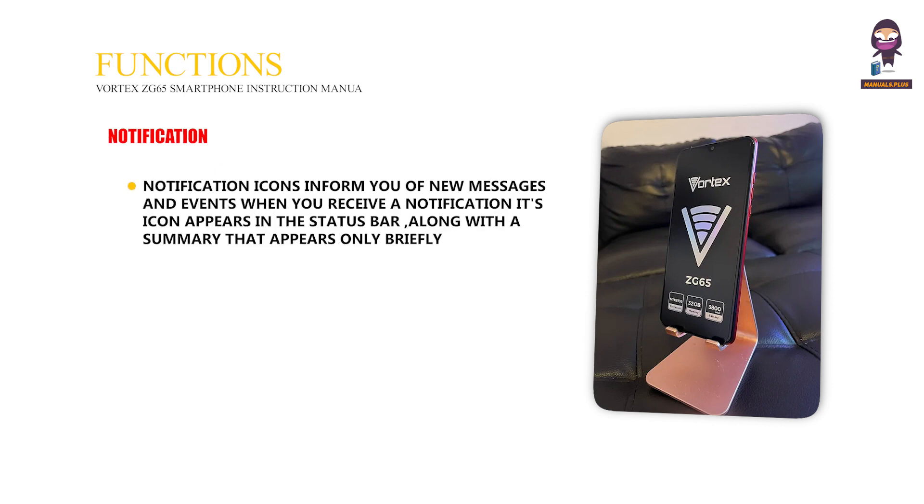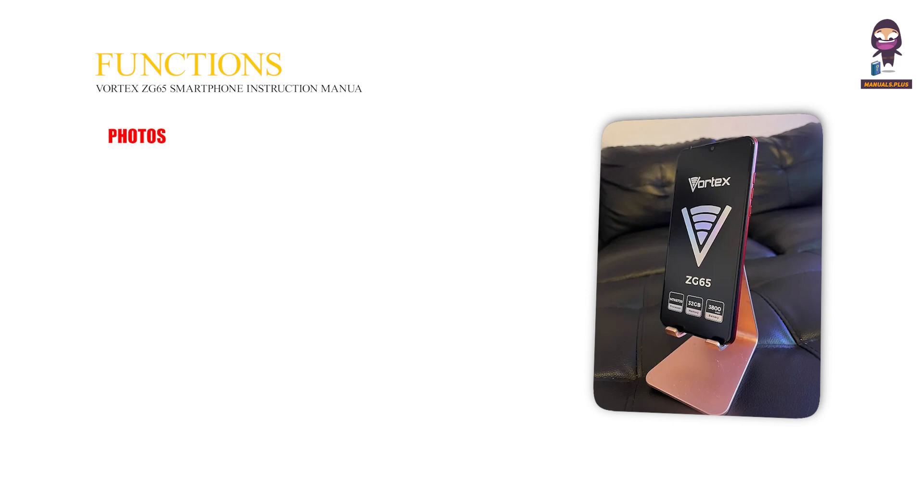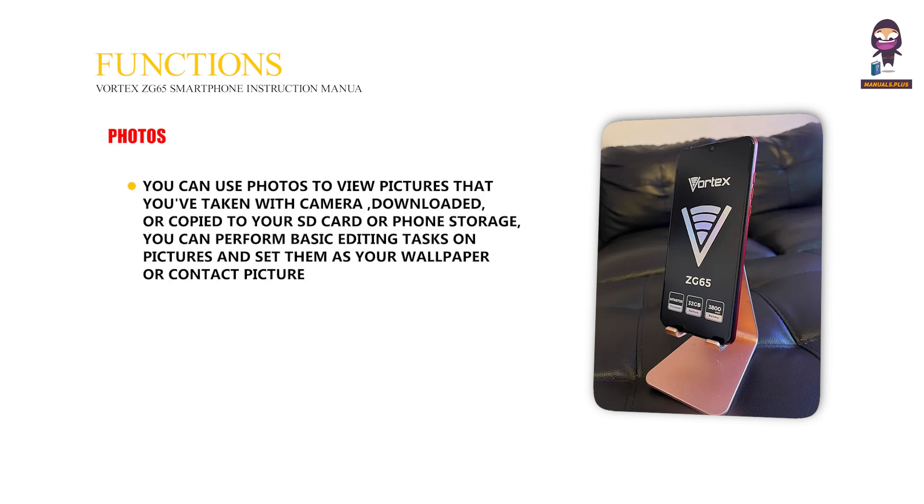Notification: Notification icons inform you of new messages and events. When you receive a notification, an icon appears in the status bar along with a summary that appears only briefly. Photos: You can use the Photos app to view pictures taken with the camera, downloaded, or copied to your SD card or phone storage. You can perform basic editing tasks and set pictures as your wallpaper or contact picture.